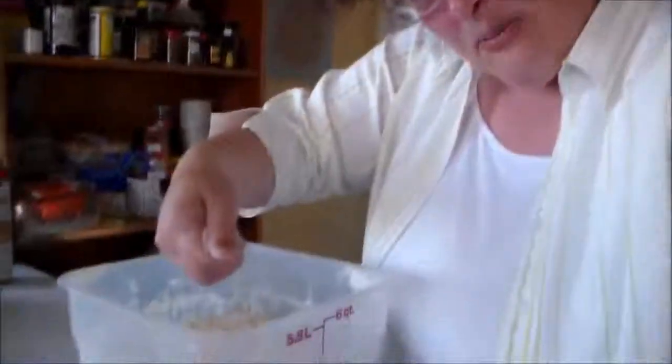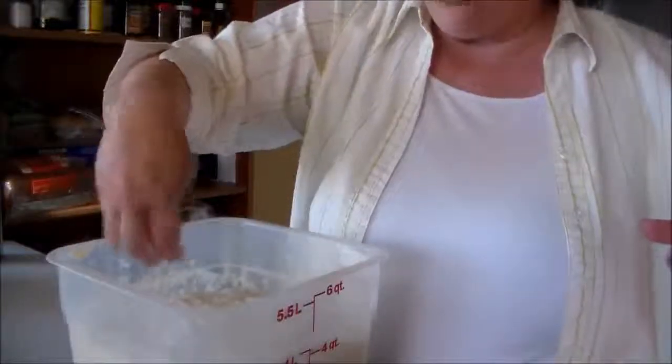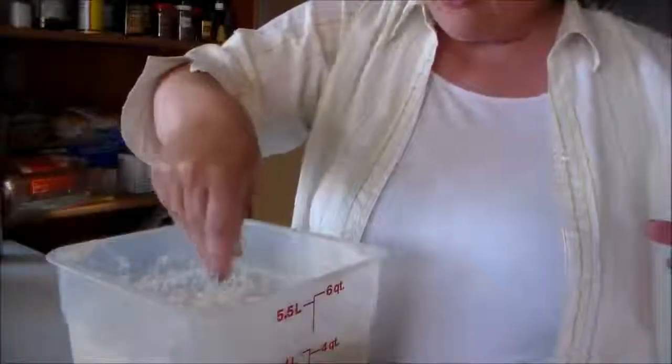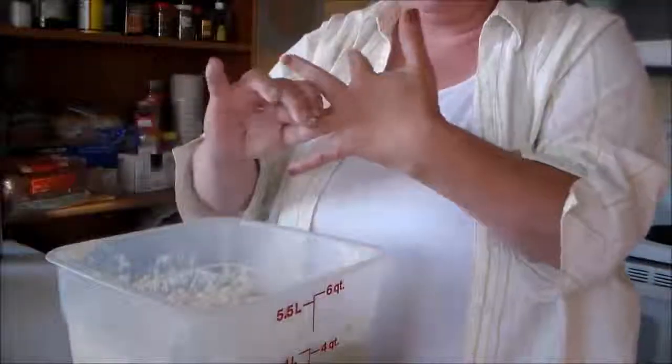What you do is grab a handful of flour and sprinkle that on top. Because this dough is so incredibly sticky, you're just trying to give yourself a handle — a way to handle the dough. Take your rings off.